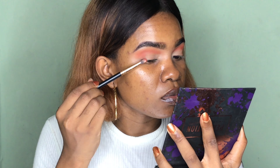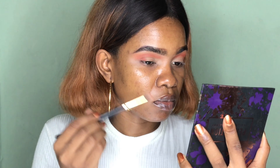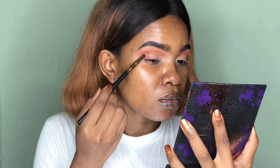So I lost the pigmentation of the first color we applied, which is Revenge. So I'm going back to apply that at the outer corner of my eyes, the outer view of my eyes, and also put it into my crease.